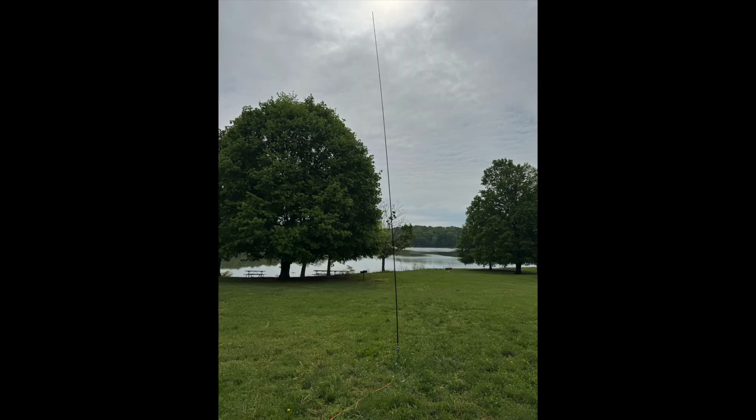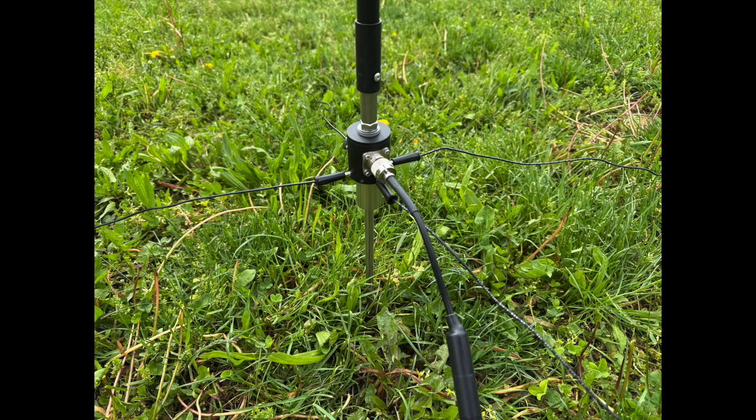Let's look at the different configurations you can build with this antenna system. The easiest way to deploy the Scout is as a quarter-wave vertical. Using either the Z-Pod tripod or the G-Spike along with the Scout mounting base and the Z17 whip creates a quarter-wave vertical on 20 through 6 meters. Just add the ZQD radials and you're ready to go. With the whip extended close to its full length, it's a full quarter-wave on 20 meters, and by collapsing sections, you can tune from 17 meters up to 6.